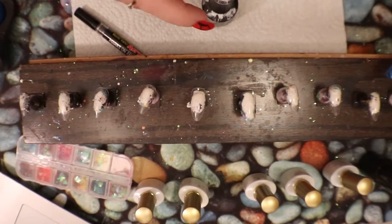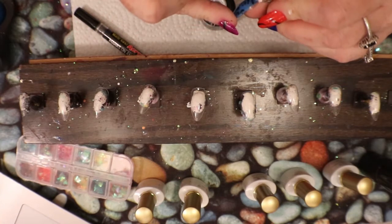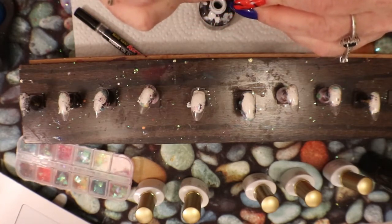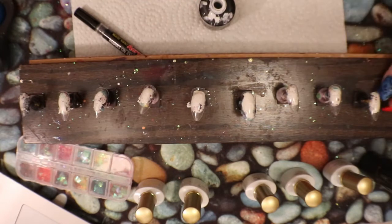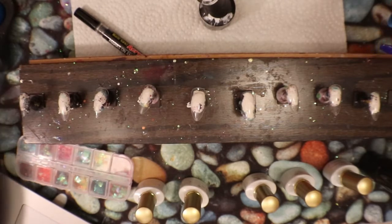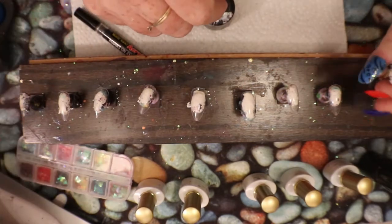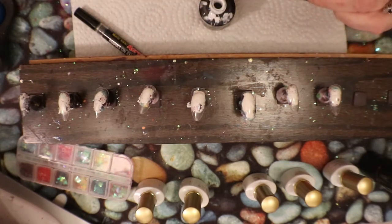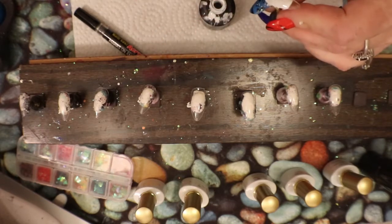I got my snow white today and I'd like to add some color. I'm going to do a smile line on these nails — a fairly high one. The white doesn't have to be perfect because I'm going to be adding color on top, but you still do want to have a decent smile line. You don't want something too out of place.